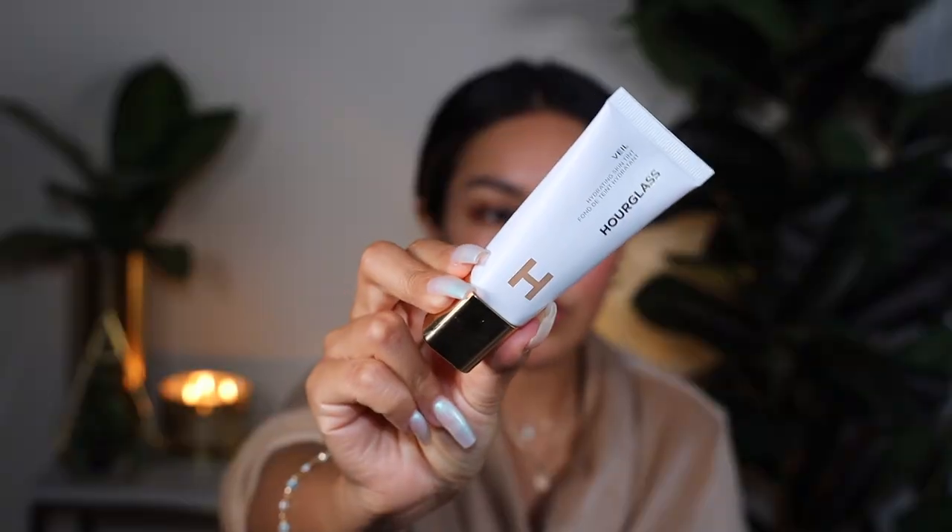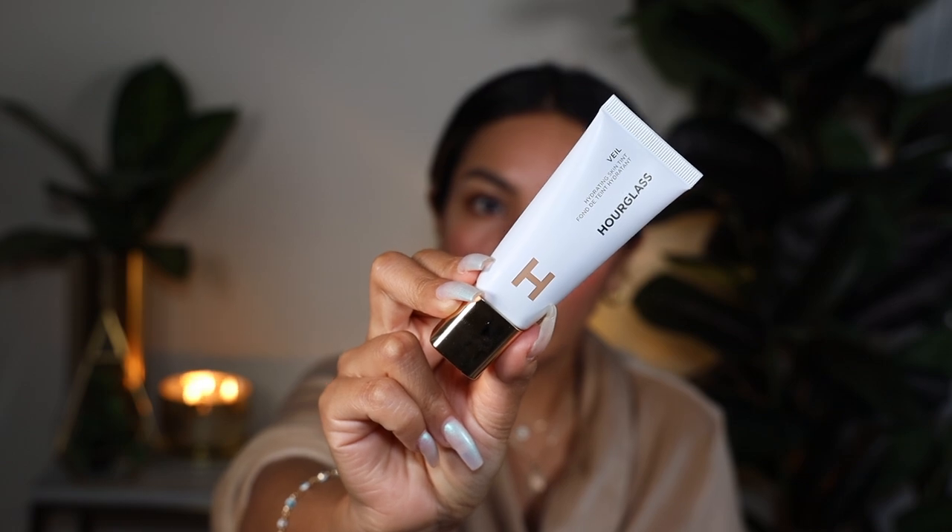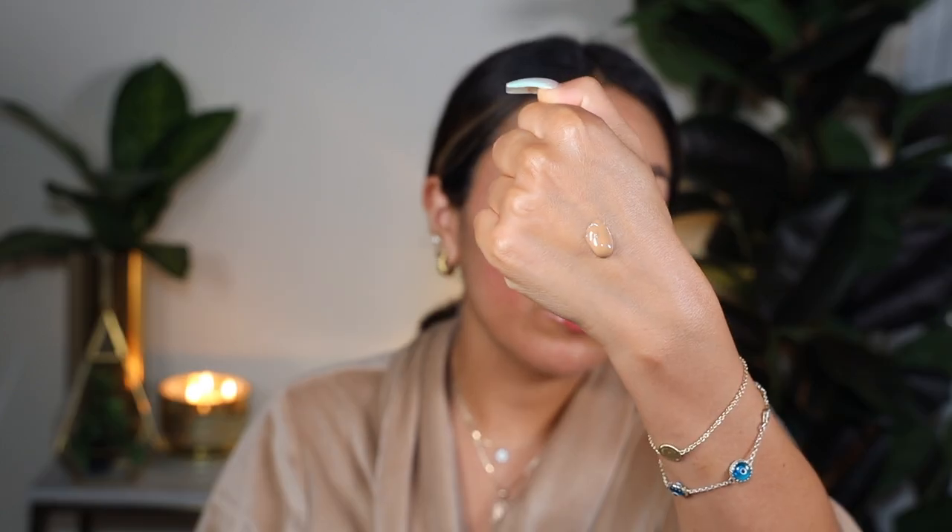We've done our primers, now we're going to take the skin tint. The packaging is really pretty and you get 1.1 ounces of product. I picked up shade 11, which is medium deep with warm undertones. It actually looks much creamier than I thought — I expected it to be more runny. It's definitely a creamy consistency. We're going to use a sponge on the no-primer side.